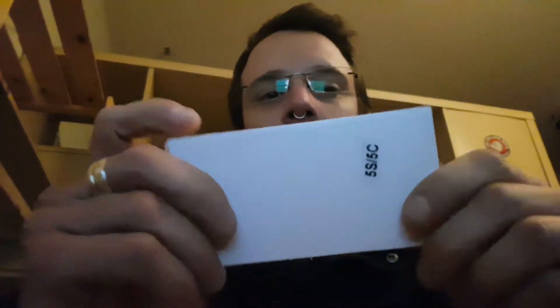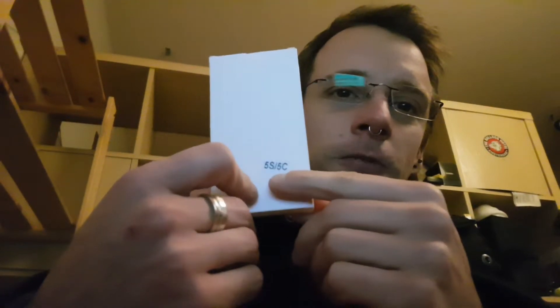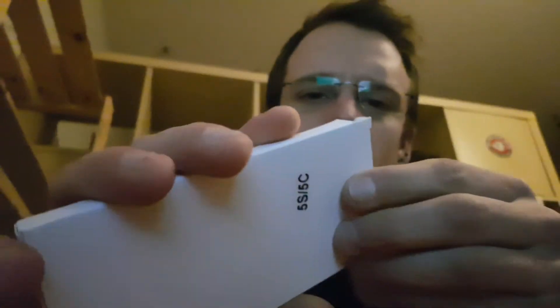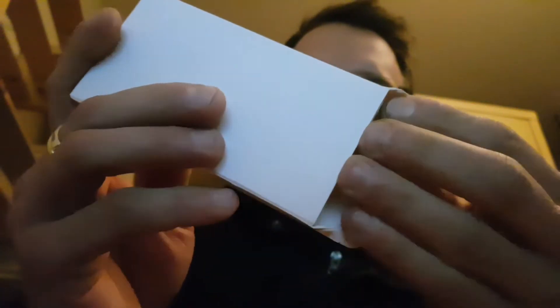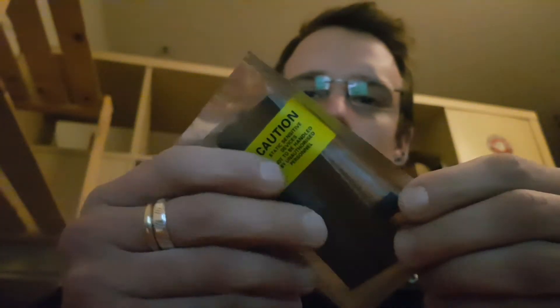I don't know — shipping a battery like this. As you can see, it's for the iPhone 5s and 5c in this case. Pretty standard package with the battery inside.